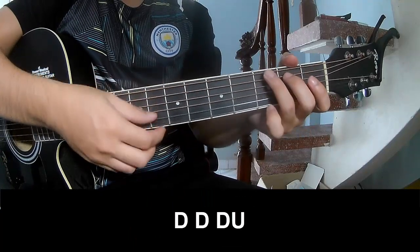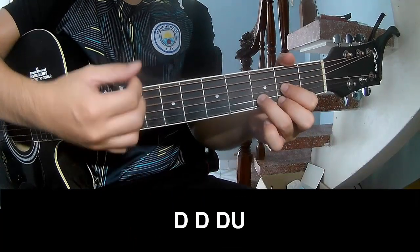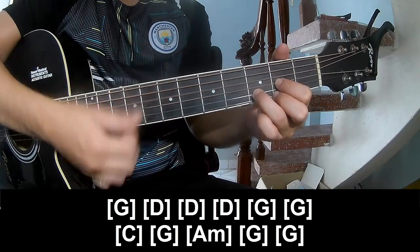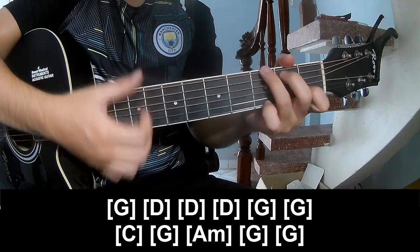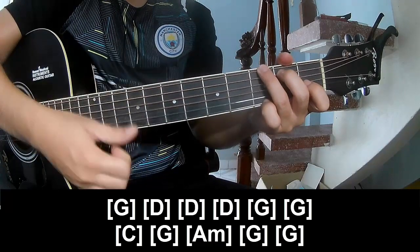For the outro, we play: down down, down up, down up, and we play long G. Then D, D, E, G, G, C, G, Am, Gm, G.